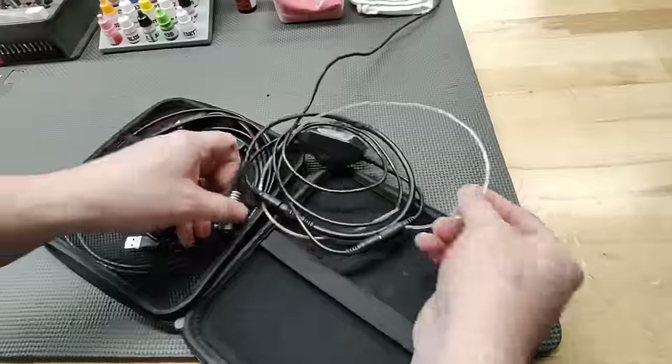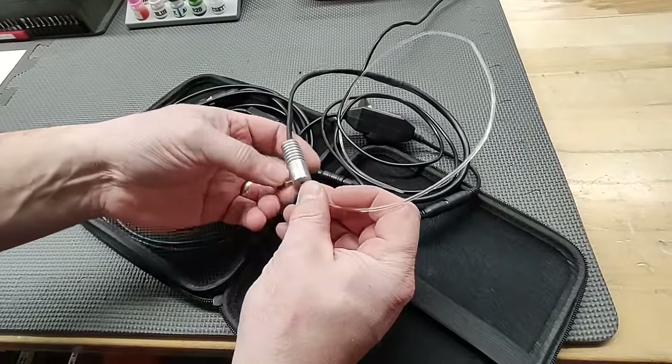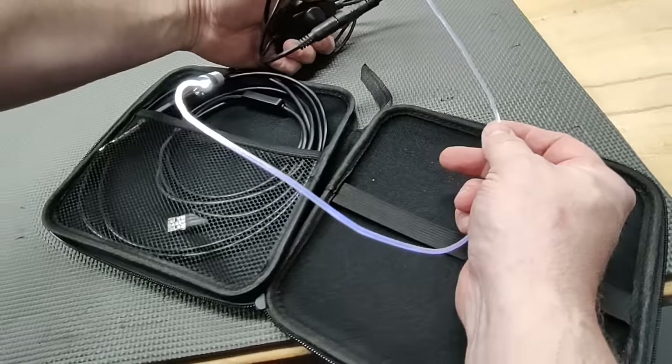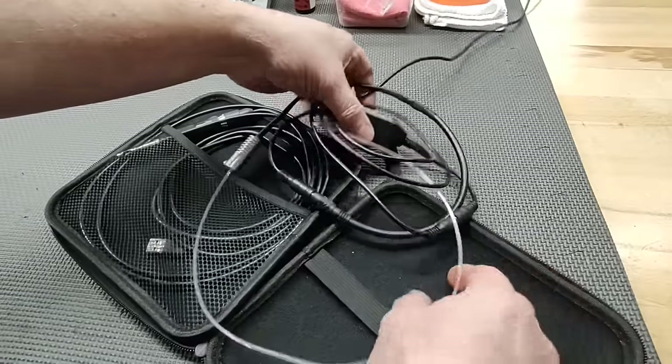We also have the Extreme Effects gas system illuminator. This goes into the gas tube, so if you have trouble seeing up into the gas system, this will line it up. My friend Phillip makes these and we use them at every bench.